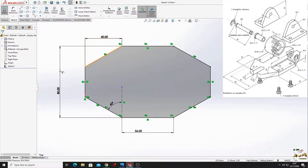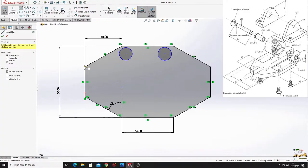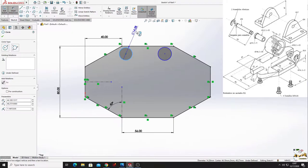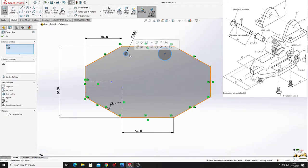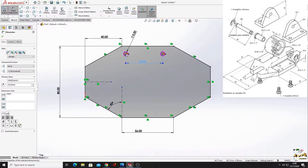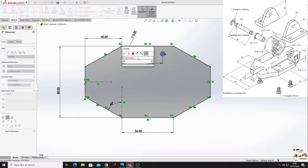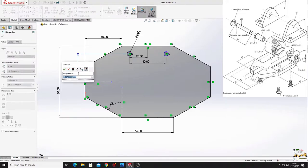Now we'll make four holes. We'll make another center line and with smart dimension dimension these circles - they'll have a diameter of 5 millimeters. Make them equal. From this center point to this center point will be 40 millimeters. From this circle to the middle point will be 20 millimeters, and from this circle to this center line will be 32 millimeters.